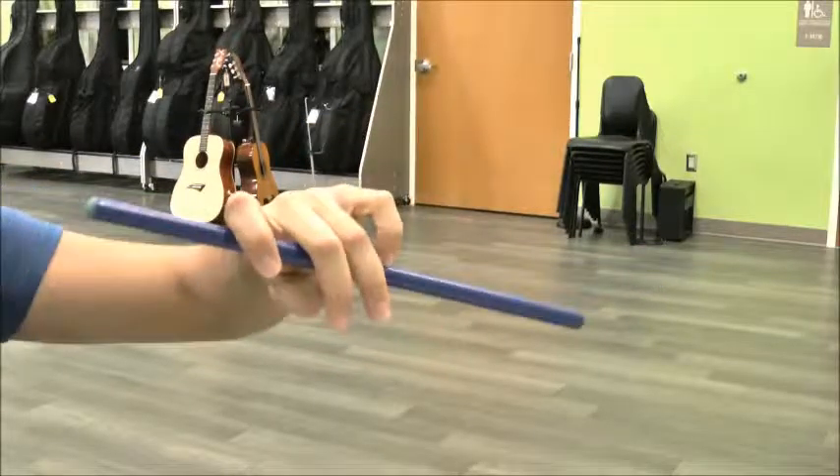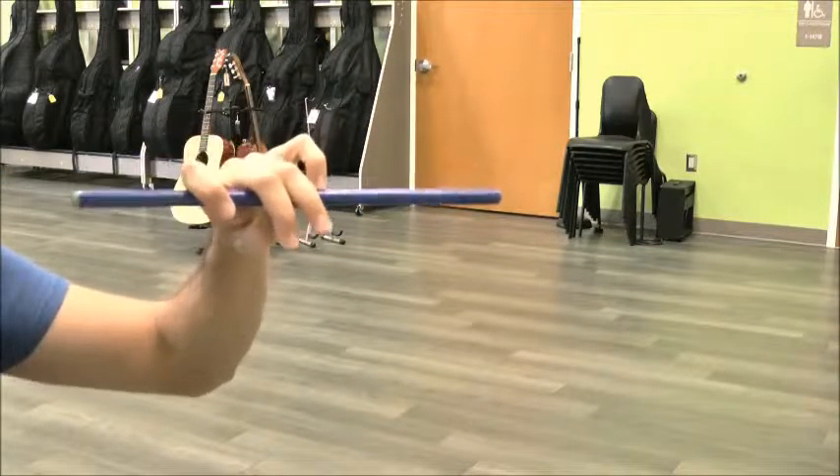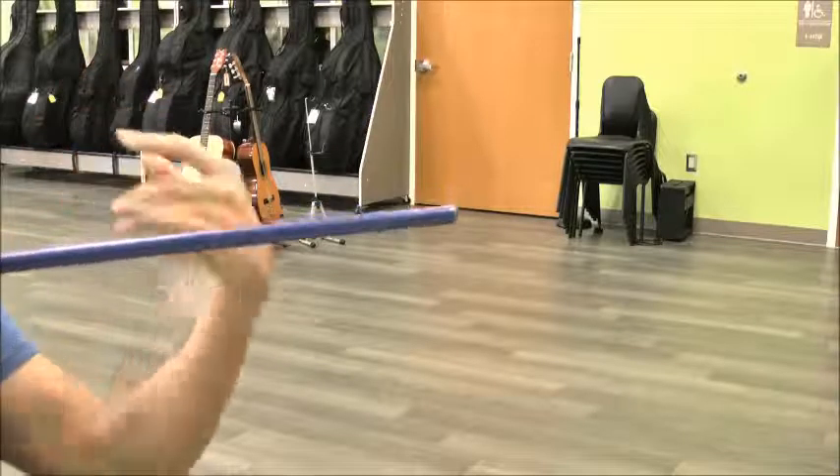Point your bow sideways, point your bow up, point your bow sideways, and give it a little shake.